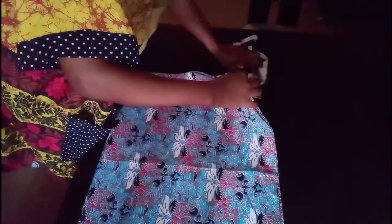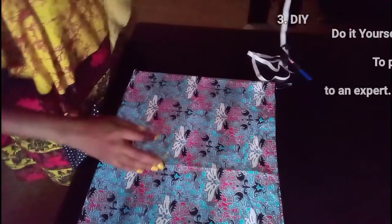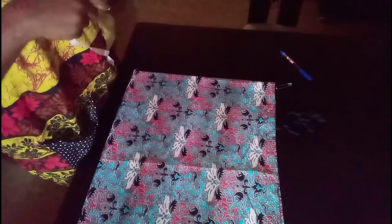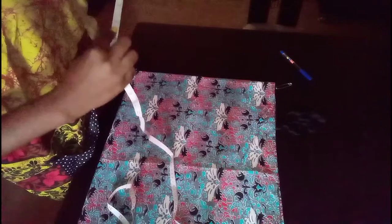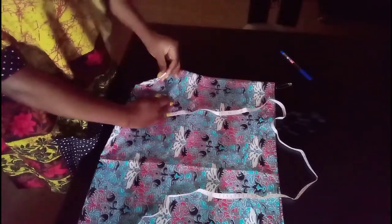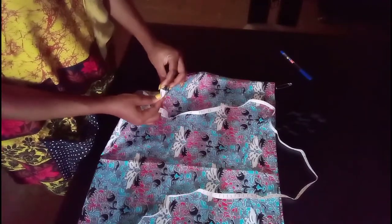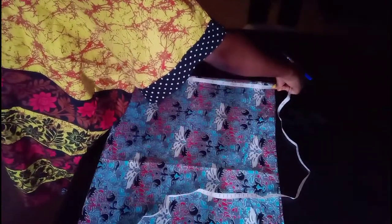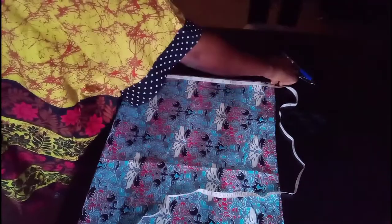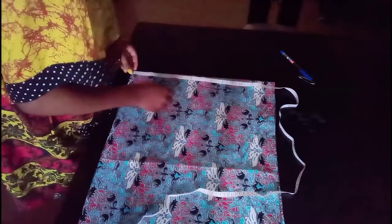You have to ensure that your fabric is at least 30, or say 28 inches long — that's both the length and the breadth. Then we'll take from this folded area and measure 13.5 inches. I actually wanted to do 14 inches but my fabric isn't that much, so 13.5 inches is what we're going to be measuring round.